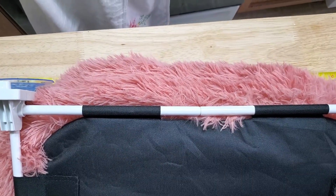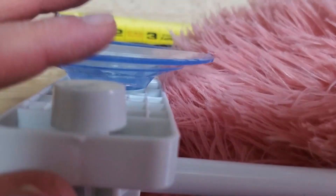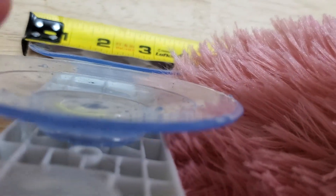Now I ran into a snag when I tried to install this cat bed because the feet — these little suction cups here — extend past the width of the unit and they go all the way over to the other side.